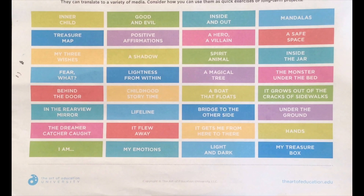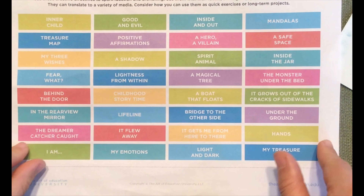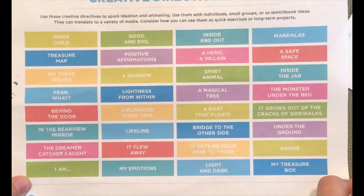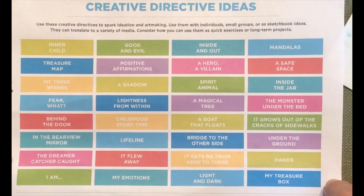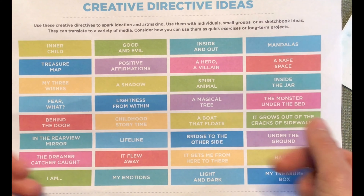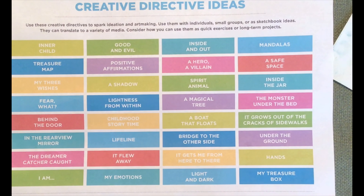If you're having some issues coming up with ideas to draw on your monoprints, here's a really great list of some creative directive ideas. If you're looking for themes for your work that are kind of open-ended, these are some really good samples. If you're looking for something to draw over your monoprint, take a look at this sheet and maybe pick something from here to use as the subject for your monoprint drawing.